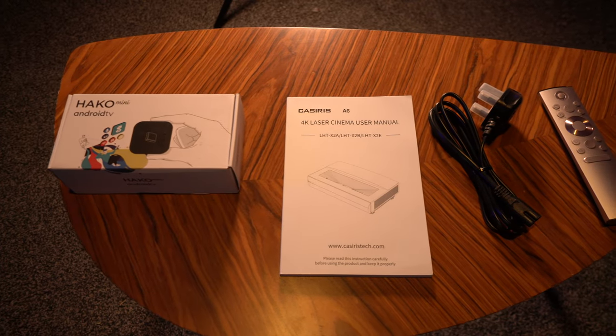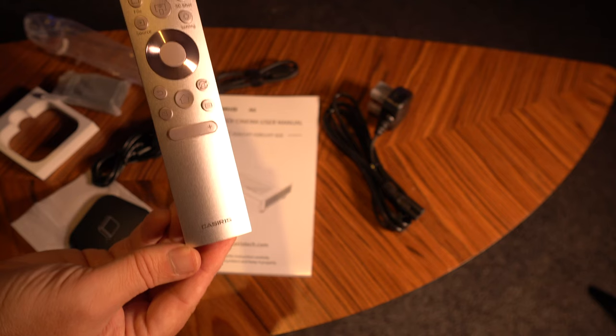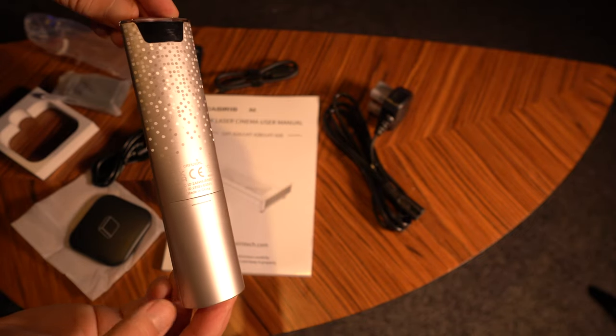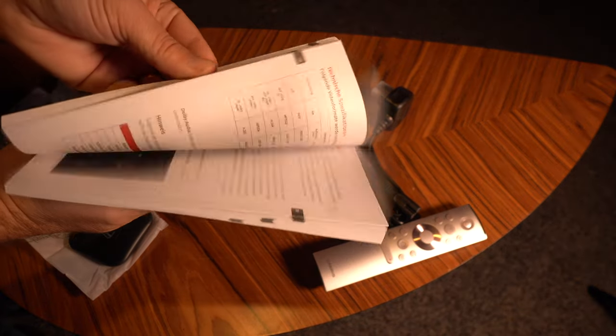This is what comes in the box. I'm in the UK so I've got a UK plug, and it comes with an attractive remote which doesn't look too dissimilar from the AWOL Vision remote I looked at a few weeks ago. You may have noticed a dongle with this package — I'll come on to that a little bit later. A comprehensive manual is also included.